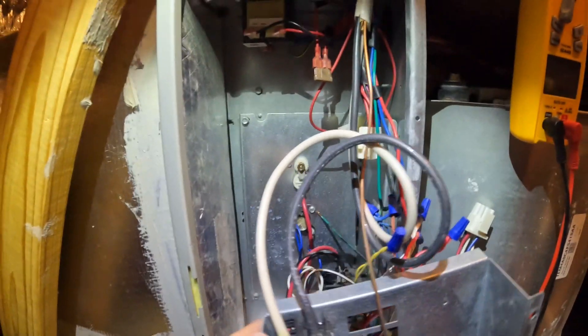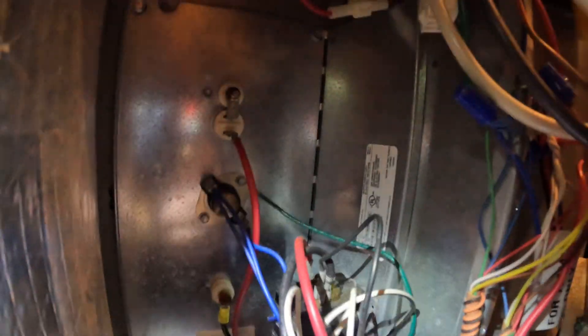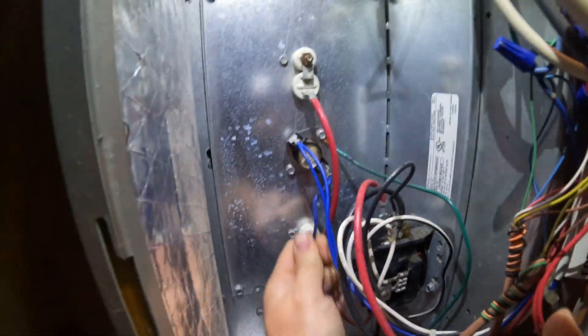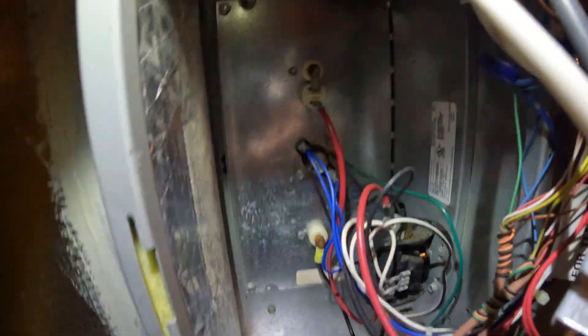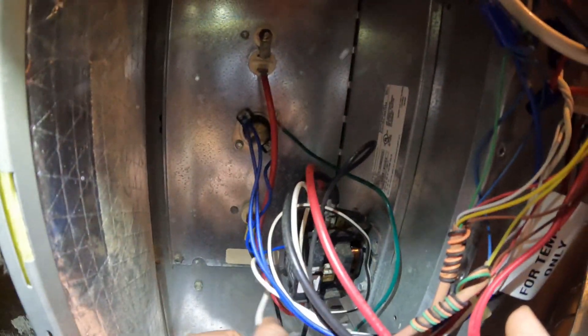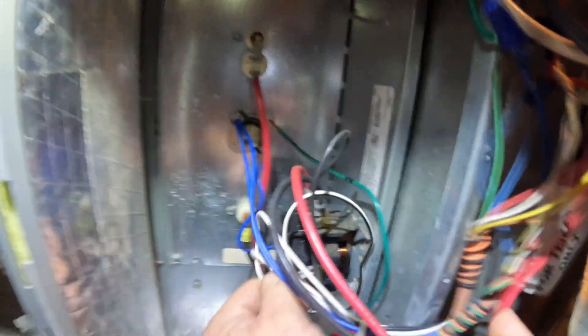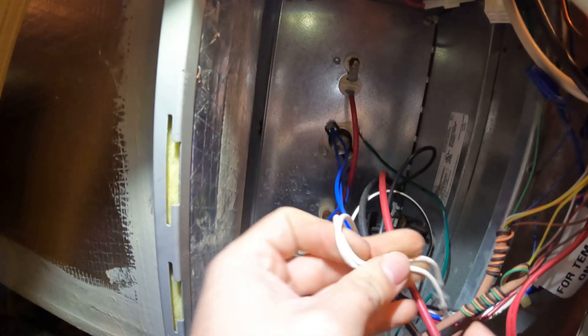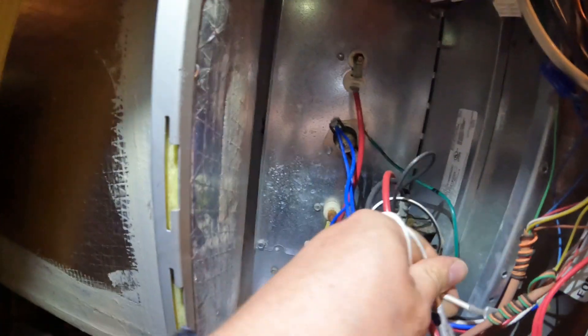Since the fuse blew in heat mode, I noticed it has a contactor for the heat strips. So the first thing I'm going to do is ohm out this contactor and get it off. I need to get my pliers on it.